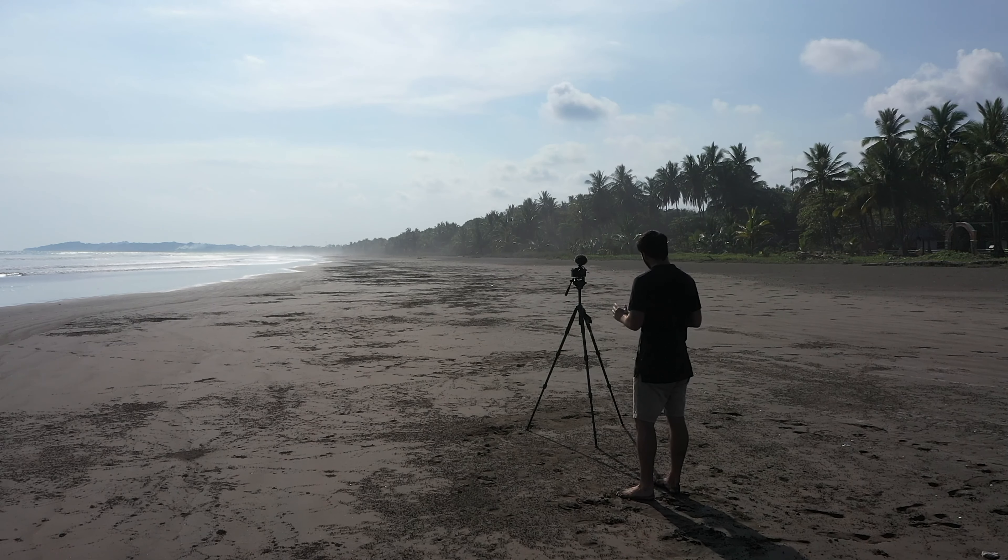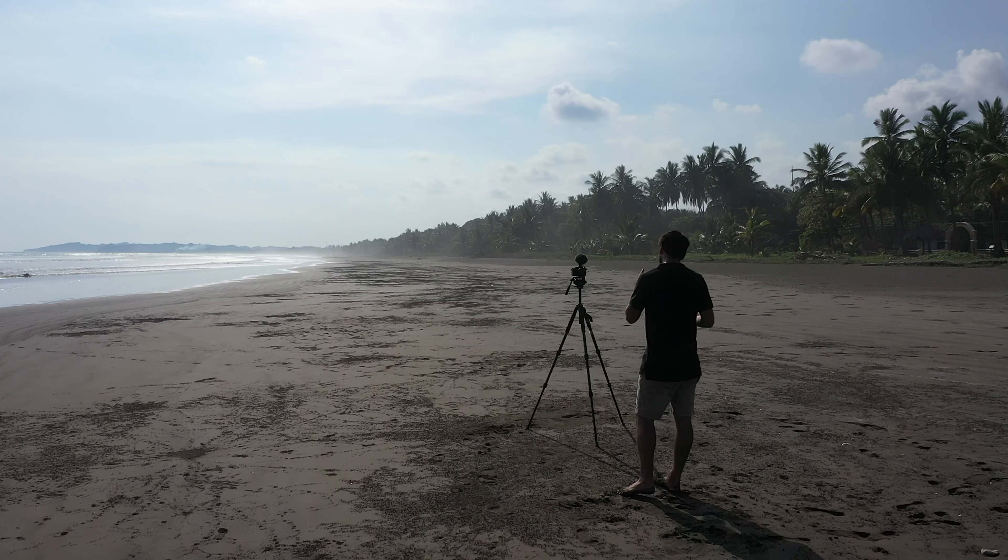So that's a Mavic 2 Pro and they're actually quite easy to fly. If I can fly this, you can definitely fly it. So let's get out of this hot sun and I'll show it to you.